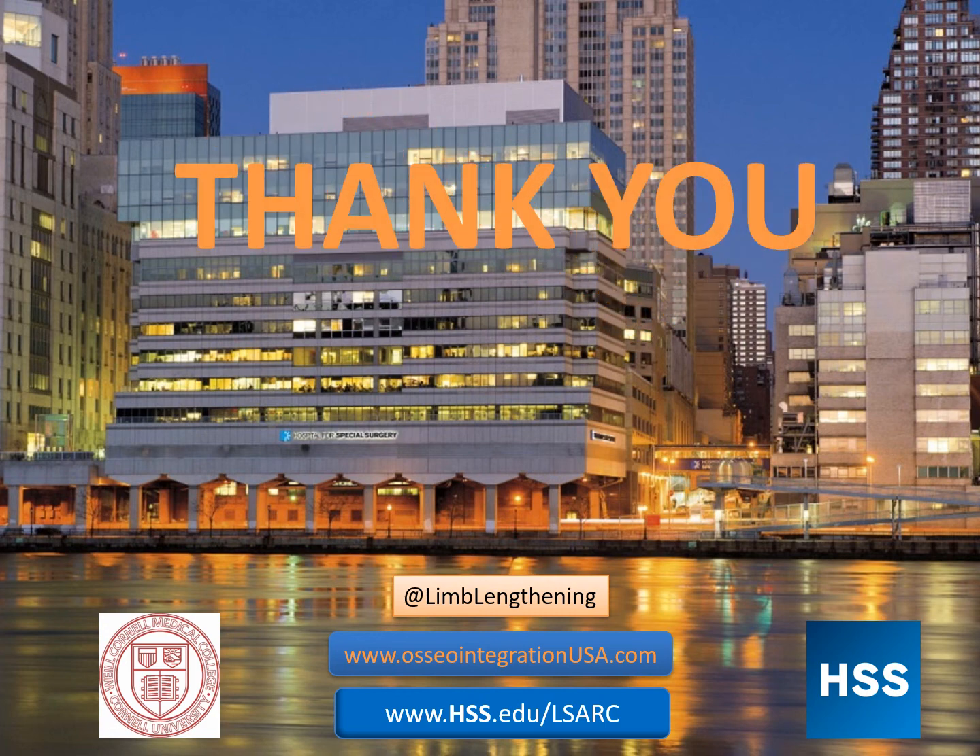I want to thank you for your attention. I hope that you have found this to be helpful. Please check out the additional resources listed below.